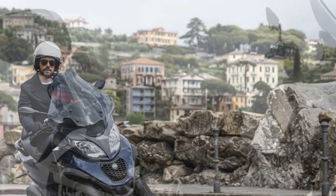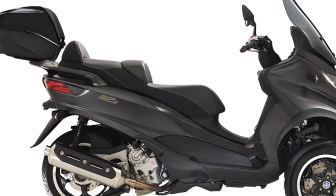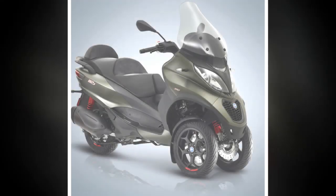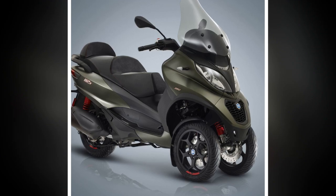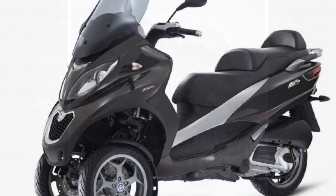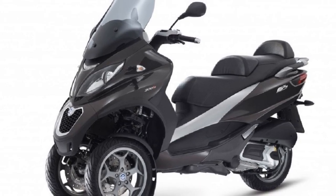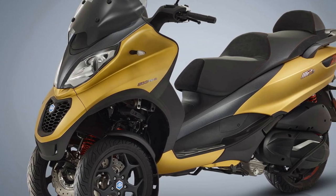5. Limited off-road capability — The Piaggio MP3 is primarily designed for urban commuting, so it may not perform well on rough or unpaved roads. 6. Licensing requirements — In some regions, the Piaggio MP3 may require a specific motorcycle license or endorsement due to its unique three-wheel design. This can be a limitation for riders who only possess a standard driver's license.